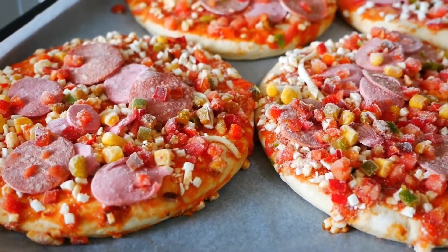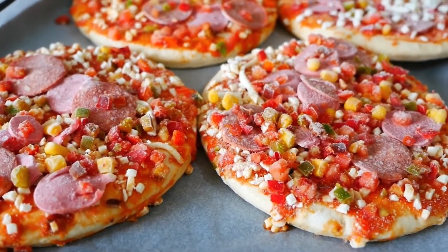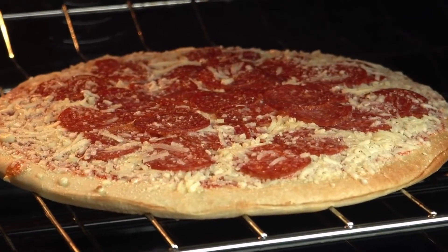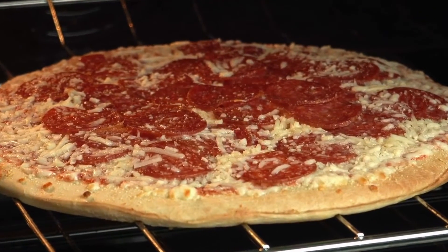I will show in this video how to cook a frozen pizza on a pellet grill. Warm up the smoker to about 425 degrees Fahrenheit, if possible.